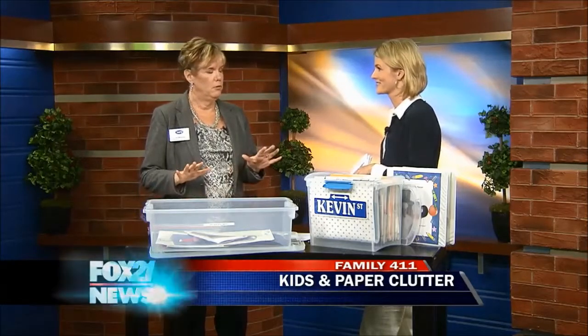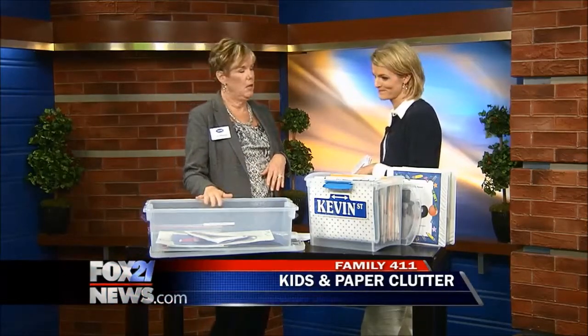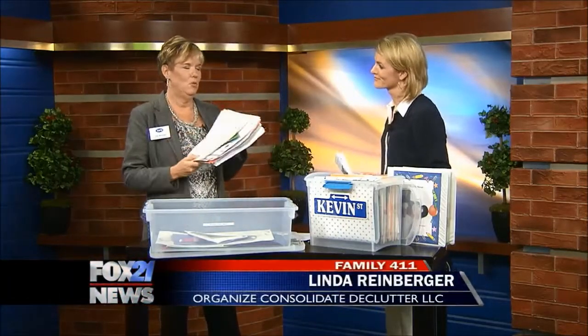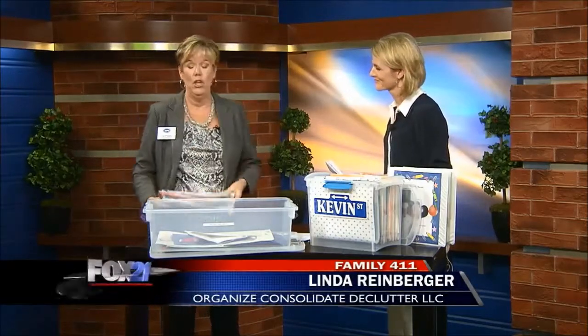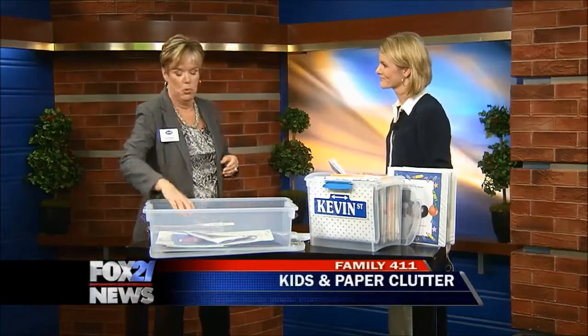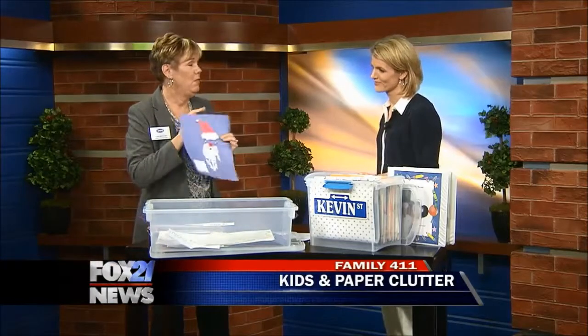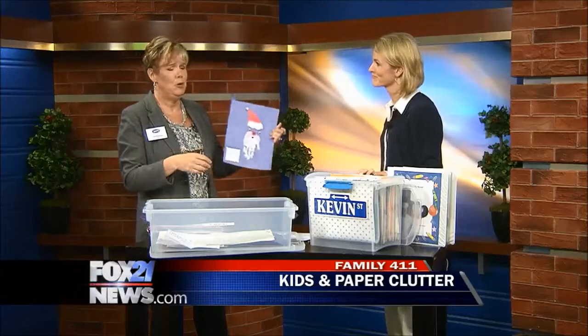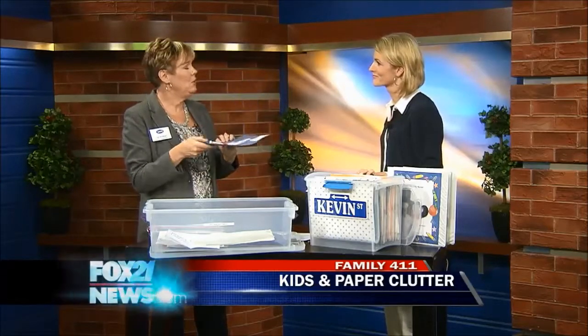You want to have one of two things: an art supply box and a file for important papers. Because when we bring home a stack like this, we don't want to have to save all of it. You want to keep the ones that are most important, put the things that are really creating their imagination up on the refrigerator, and then when you're done with that, you put them in the box.